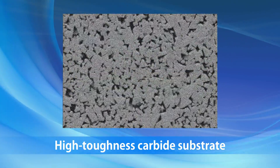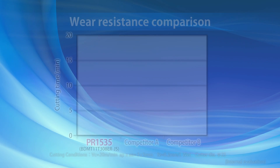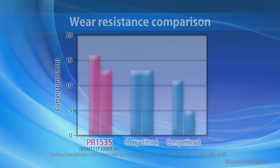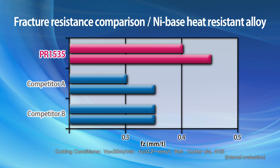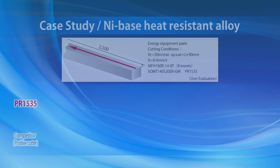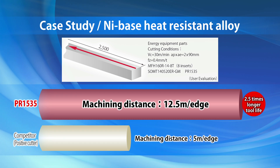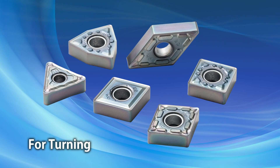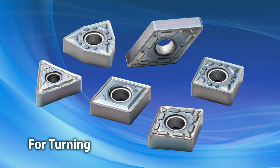PR1535's tough substrate prevents fracturing. PR1535's specialized MegaCoat Nano coating technology provides greater wear resistance and stable machining of difficult-to-cut materials. PR1535 outperforms competitors with greater fracture resistance. Numerous case studies have shown the exceptionally long tool life of grade PR1535.